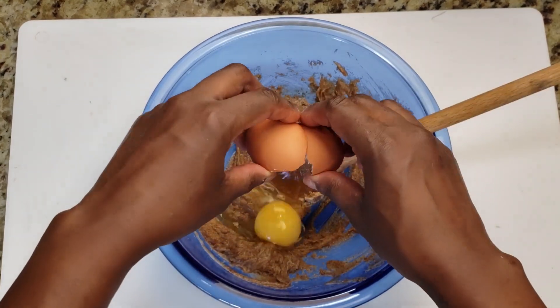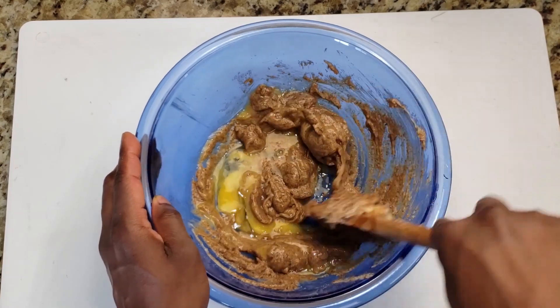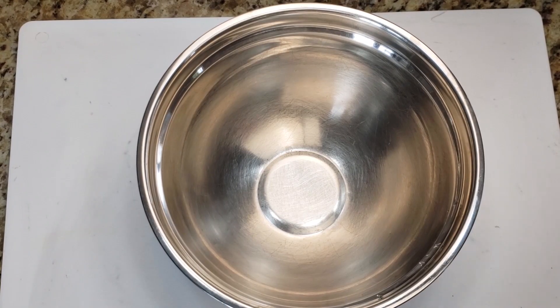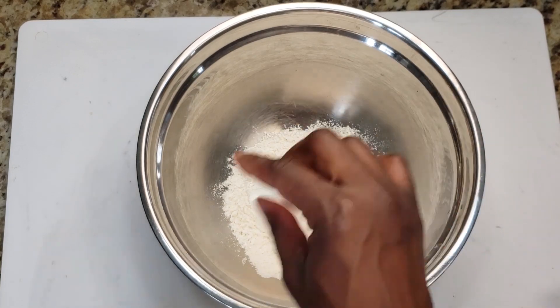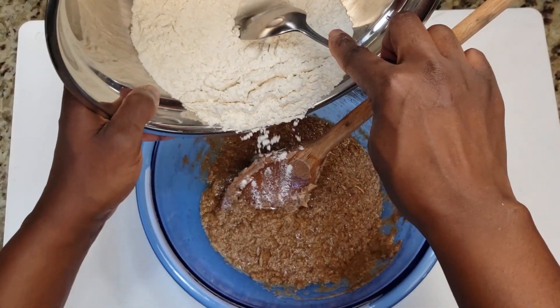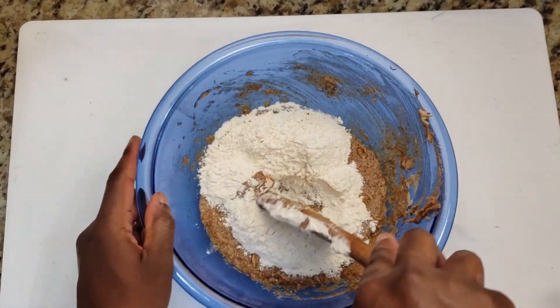I'm adding one egg and three quarter teaspoon of vanilla. In a separate bowl I'm adding one cup of flour, half a teaspoon of baking soda, and about half a teaspoon of salt, and then I'm mixing them together. Now I'm adding the dry ingredients to the wet a little at a time and mixing well after each addition.